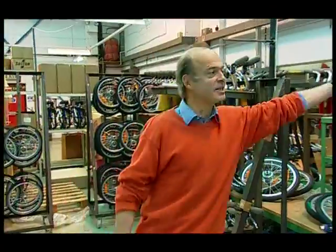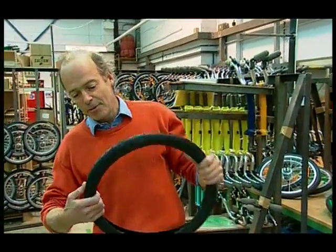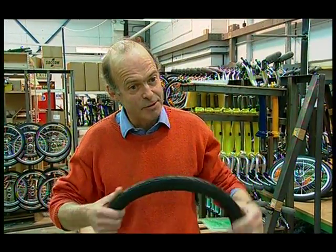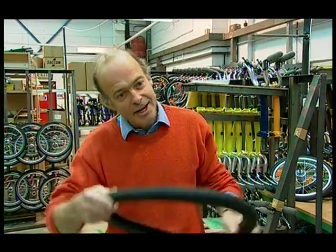Rubber's really good for tires. These are the tires we use on our bikes. When you go over a bump, the rubber gives a little bit each time, so it makes the ride comfortable. When you go around corners, it doesn't slip. It's nice and sticky rubber, so it's ideal for that job. And it's a very tough material too — it's surprising how tough it is.